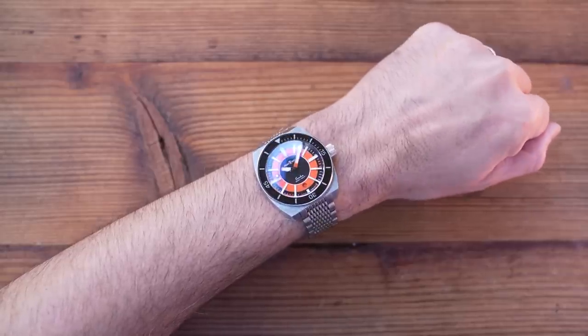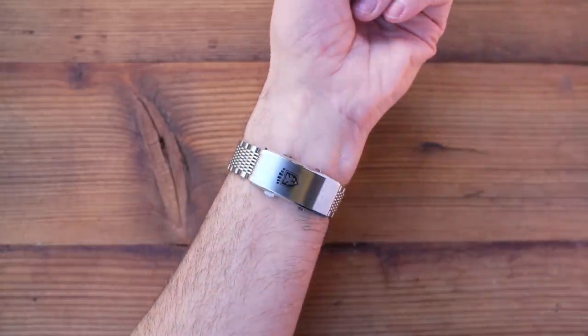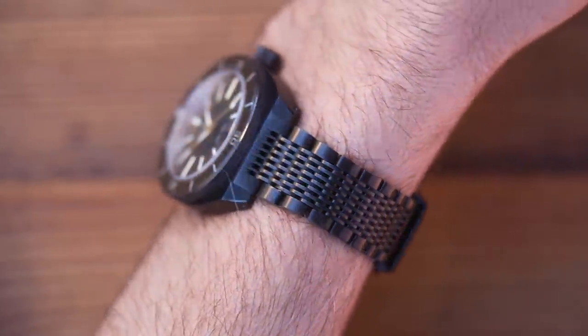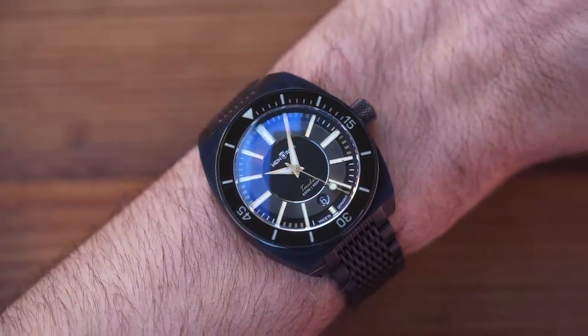You're not short of wrist presence with either of these two — the orange is intense and the black is, well, black. I'm glad they went with 20mm lugs though. A 22mm bracelet, even with a taper, would have dominated the watch head too much in my opinion.